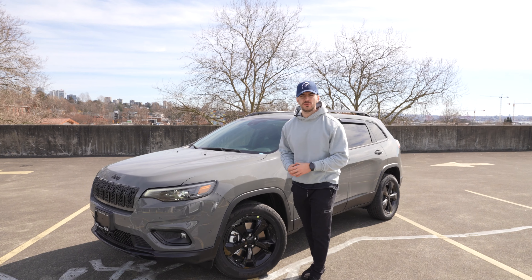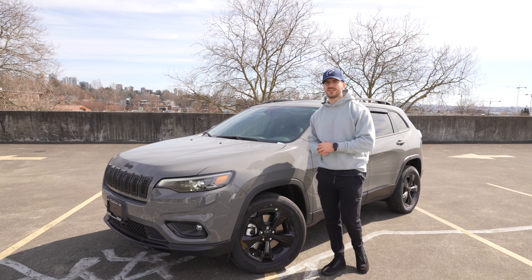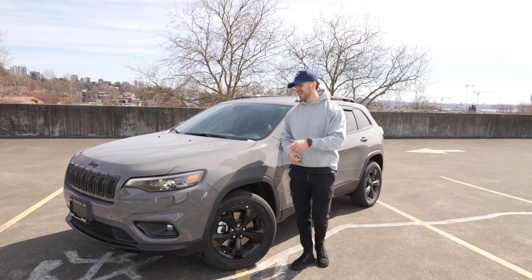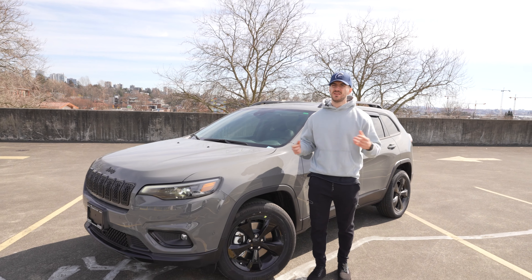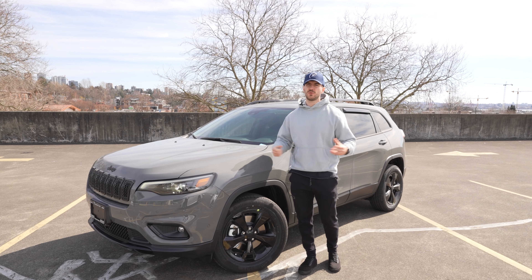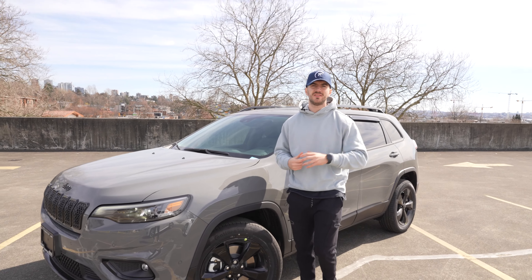What is up YouTube? Colby here with the all-new 2023 Jeep Cherokee Altitude 4x4. Really excited about the off-road capabilities it has and we're going to check those out today. It's in the Sting Gray color for the exterior, and guys if you're new here make sure to like, comment, and subscribe on our YouTube channel. That's enough with the introduction — let's check out this exterior.